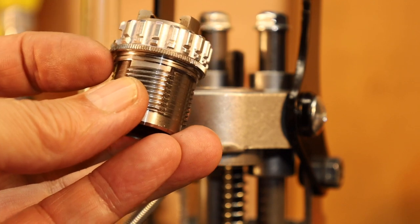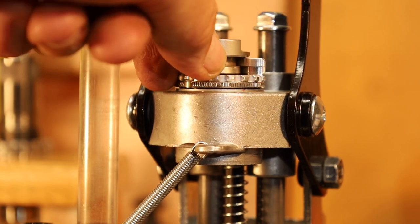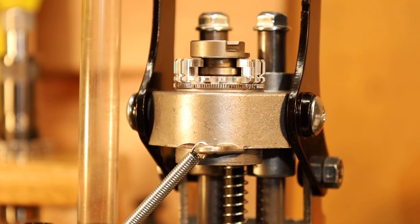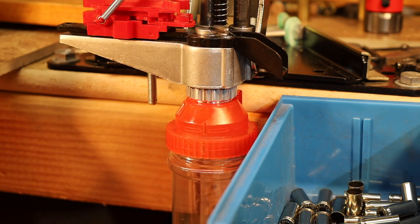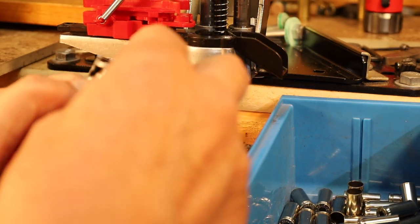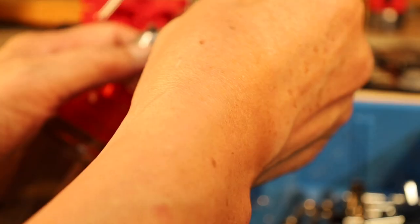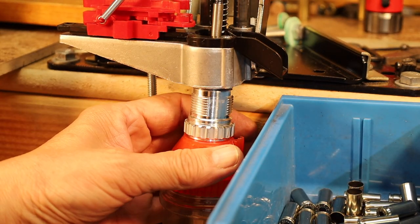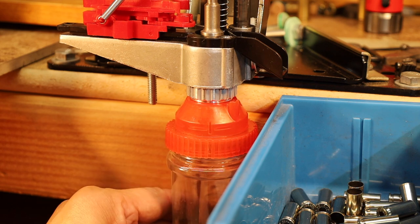Let me show you how to install that. The Lee Ram Prime in the short breech lock goes in and we tighten that up like that. There's the shell holder. Now we take out the Lee bottle and the underside breech lock, and we take out the shell holder, then we install the Lee Ram Prime. Then the bottle goes back in, the reverse breech lock goes back in, and we're ready to prime.